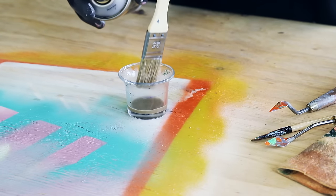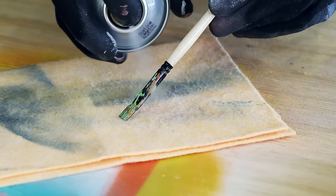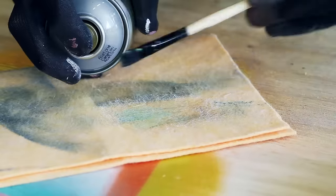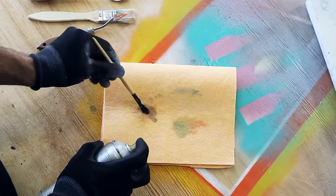Montana Acetone can be used to remove paint and lacquer residues. For best results, apply Montana Acetone Spray evenly at a distance of 20 cm from the surface and allow it to soak for a short time. Remove the dissolved color with a sponge or cloth.